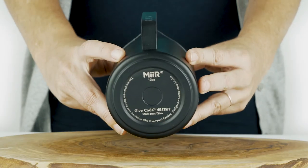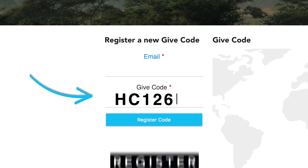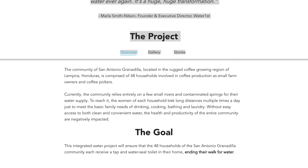Every Mere product sold helps fund trackable giving projects. Register your give code to experience the story behind your purchase — simply flip, register, and follow.